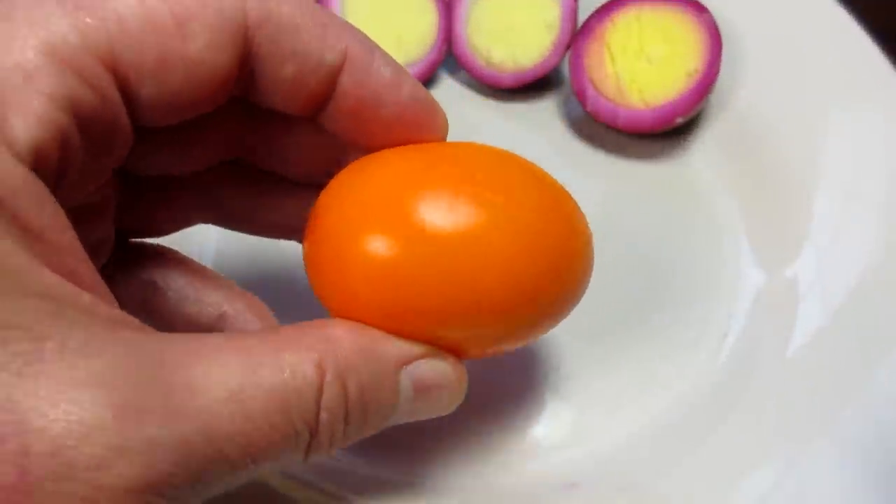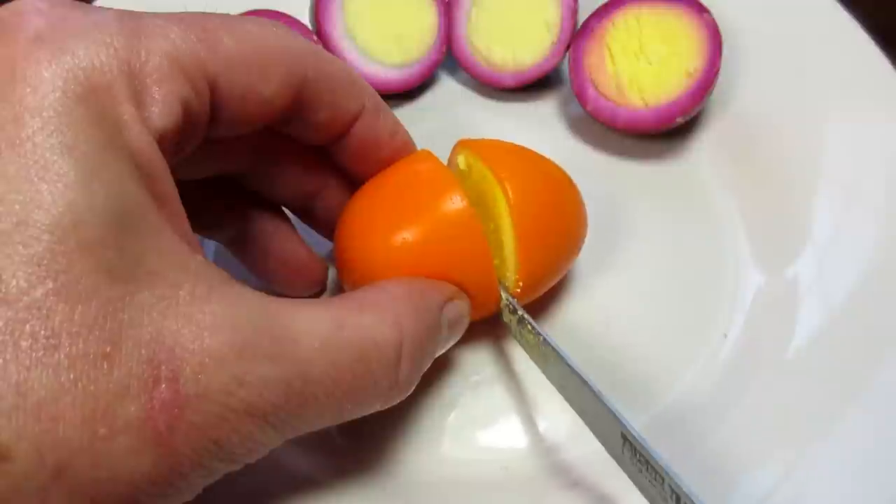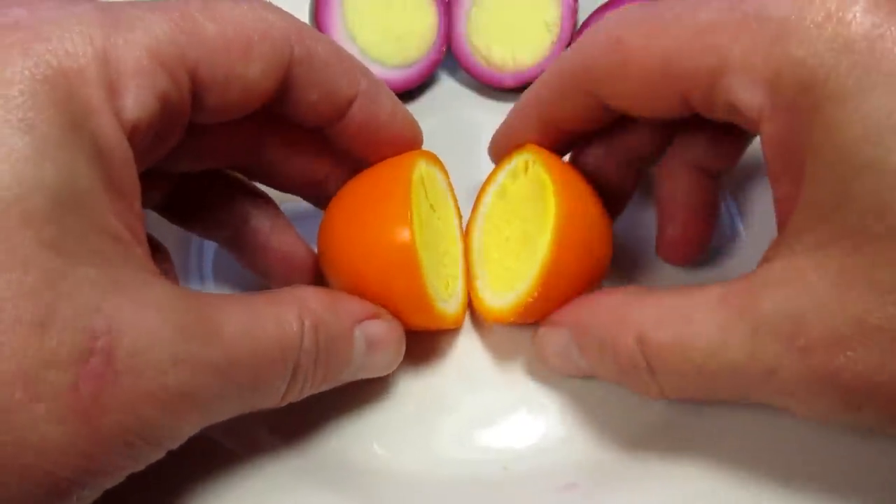I also wanted to show you a mustard pickled egg that has a beautiful yellow-orange color. If you'd like to see that recipe, please let me know in the comment section below.